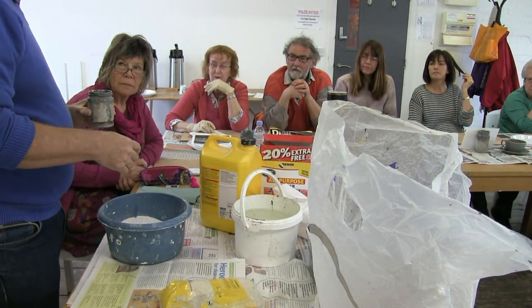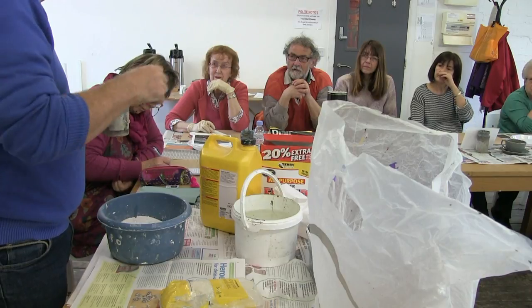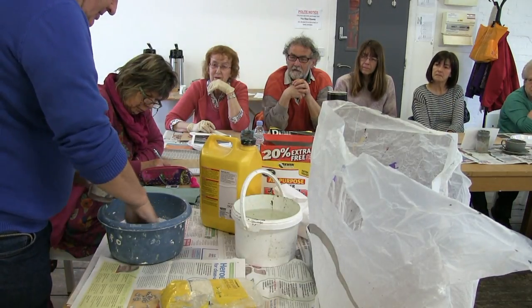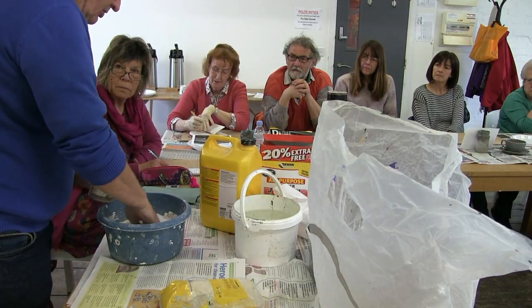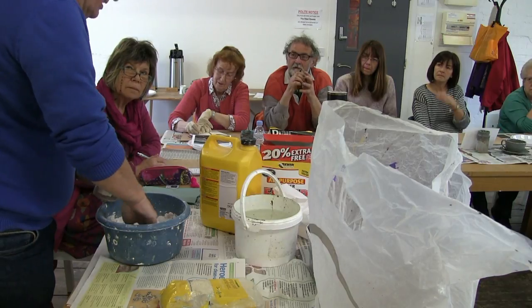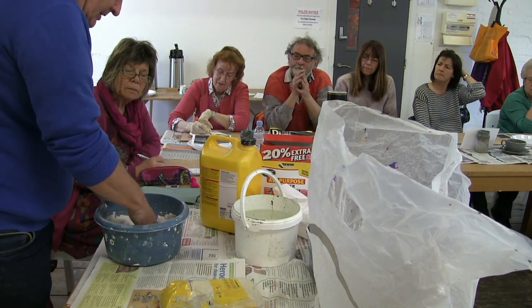You've got to do this by hand - there's no way you can do it with a fork or spoon, you've got to get your hand in and do it. Gradually add your water while stirring, because you've got more time than you think. You've got about half an hour to use this stuff in - it's not 'oh quick, get it done.' Plenty of time.